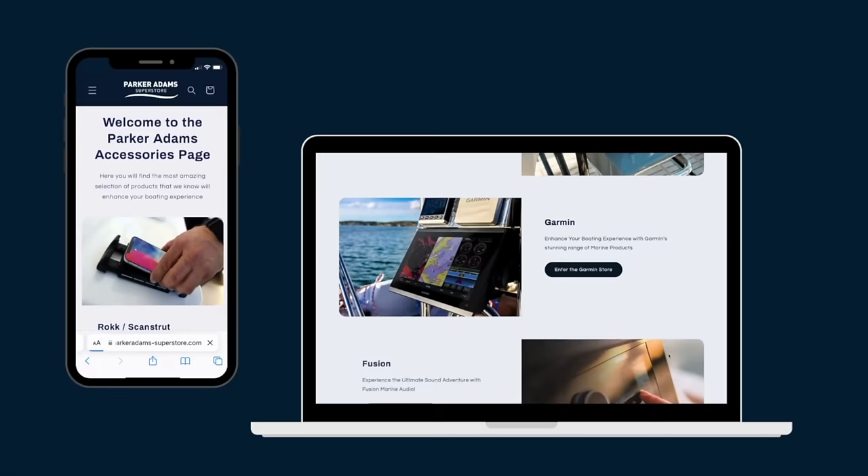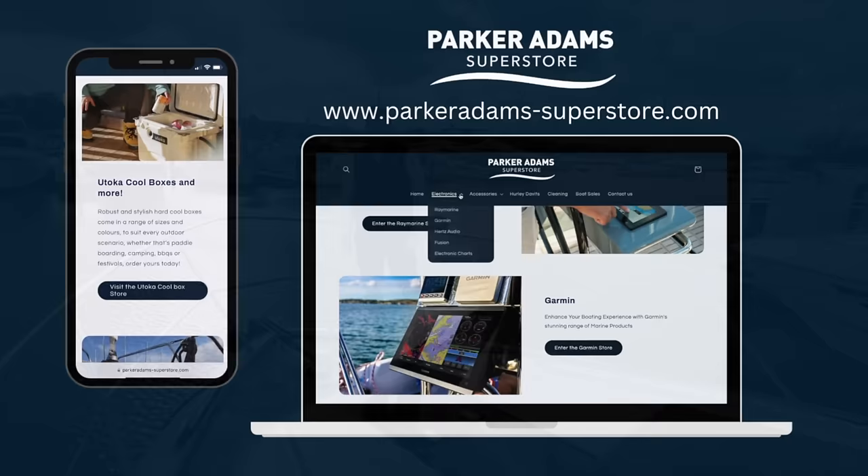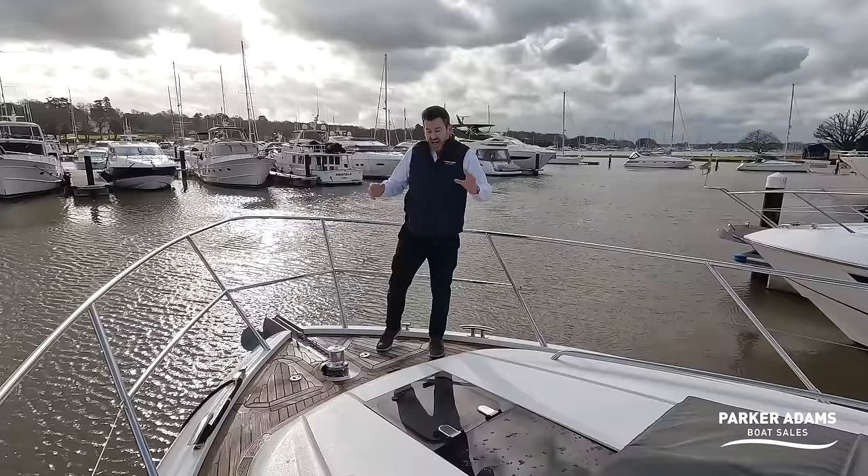Before we get started, check out our Parker Adams Superstore with loads of main brands for upgrading your boat, such as Raymarine, Garmin, and Fusion. Check it out after this video.